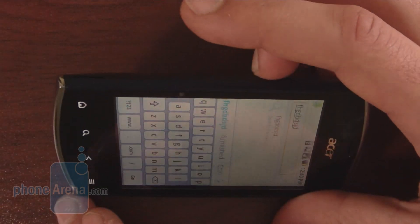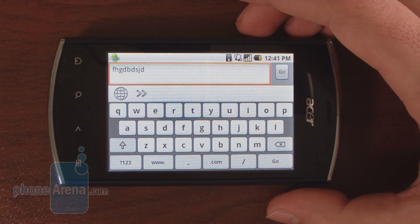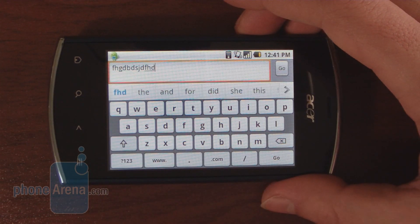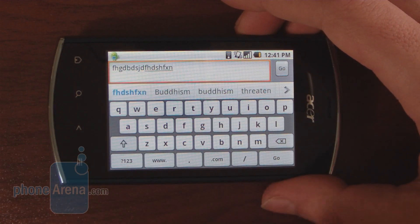If you switch to landscape mode, you get bigger keys, which are definitely of much more help on a 3.2-inch screen. The same thing applies here: when you long-hold a letter, you get the visual guidance, but when you type quickly, unfortunately you don't have it.